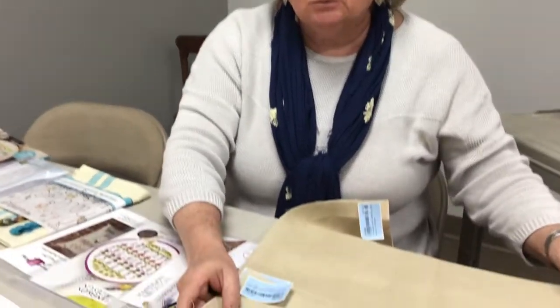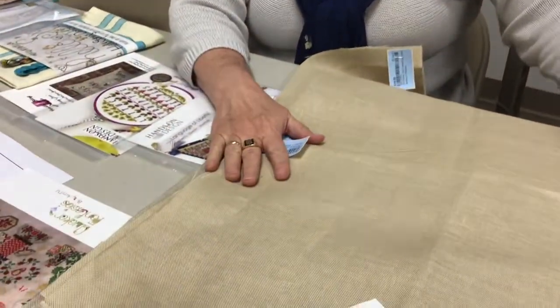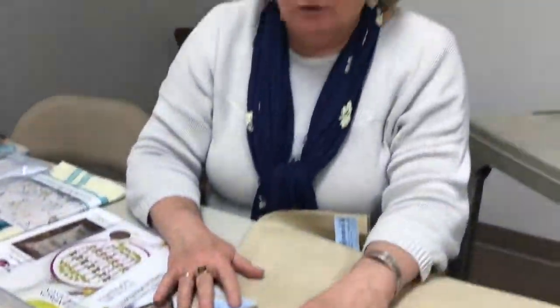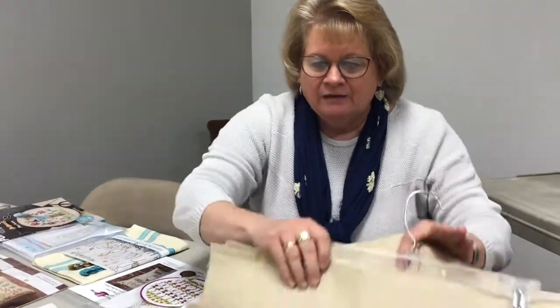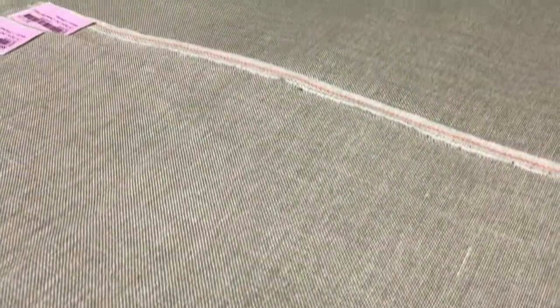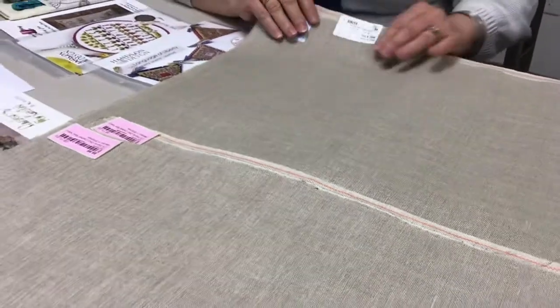We're going to start off with some of our fabrics. Two are new and one is a restock. This is a Cashel light mocha in a 28-count — a really nice, pretty, neutral kind of fabric that would make the colors of your floss pop. Then this is a restock: the 28-count Cashel raw natural, which has more of a natural, rustic look to it.